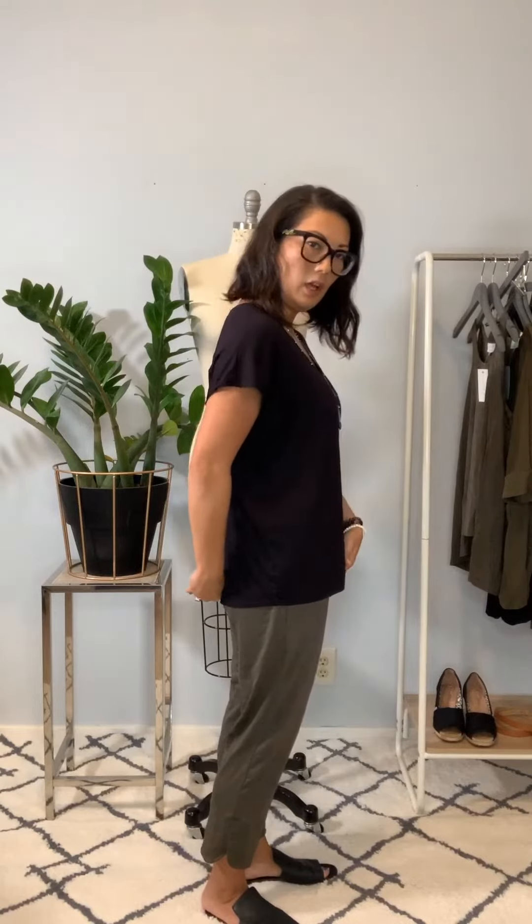Really similar in body type to our Claire and our Nicole, so if you're in love with those tops, this is a really great top that you'll like as well. It does have a little longer hem — not too long.